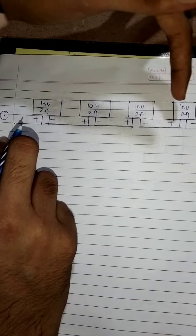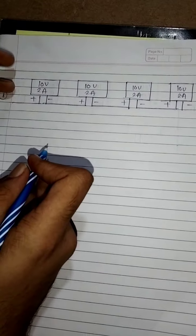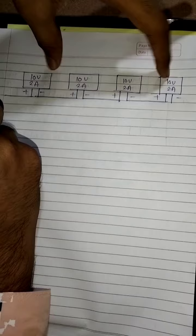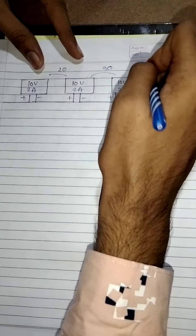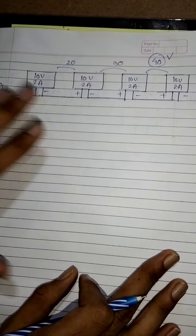Connecting positive to negative, negative to negative — this is the first string. When we connect modules in series, we call it a string. This is the first string. In series, 10 plus 10 is 20, 20 plus 10 is 30, and 30 plus 10 is 40, so we obtain 40 volt.